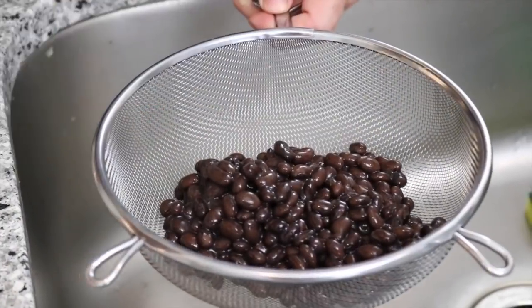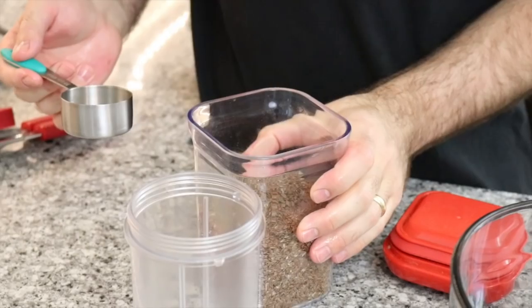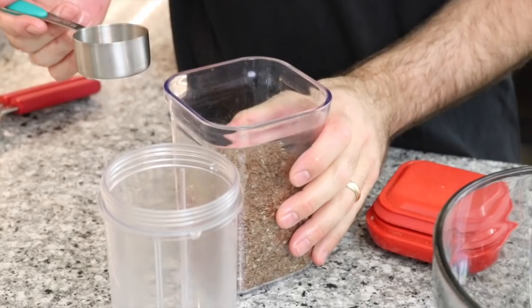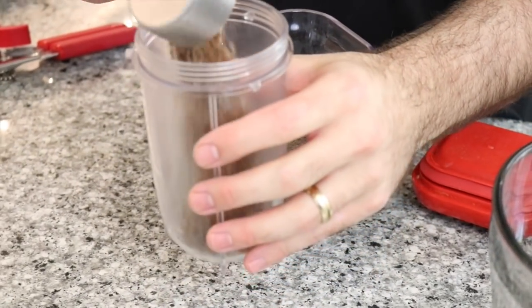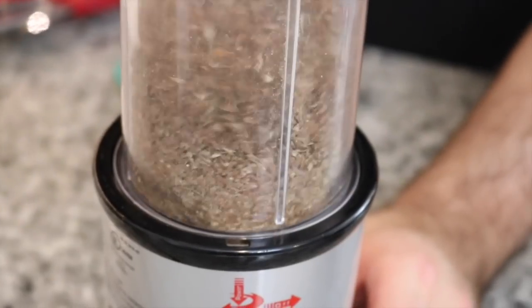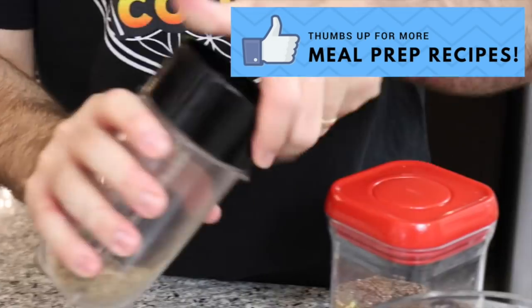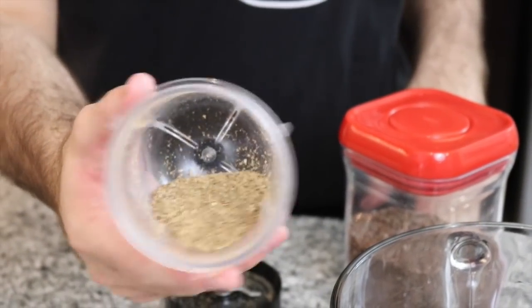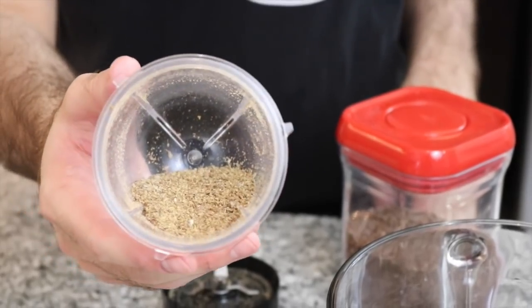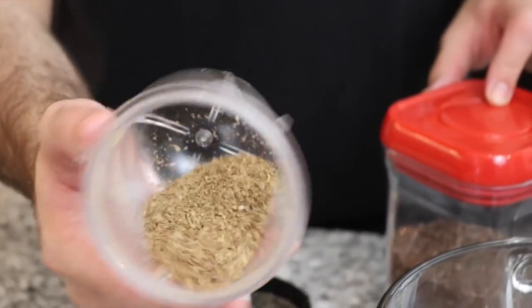We're going to start by draining our black beans and placing them into a bowl. Now we're going to use flax seeds to bind the black beans together. We're going to take a quarter of a cup, place it into a food processor or blender, and turn it into flaxseed meal. This is also a cheaper way to make flaxseed meal — you can just do it yourself instead of buying it already made.